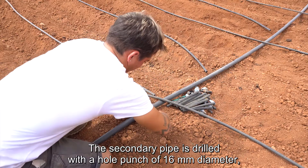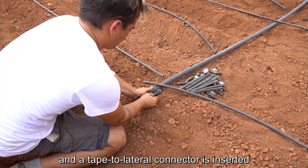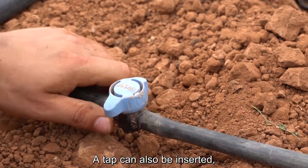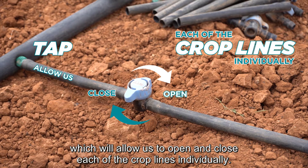The secondary pipe is drilled with a hole punch of 16 mm diameter, and a tape-to-lateral connector is inserted to allow the connection with the pipe holder. A tap can also be inserted, which will allow us to open and close each of the crop lines individually.